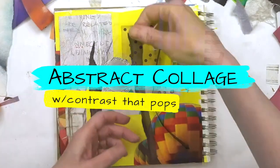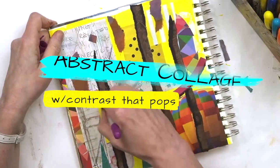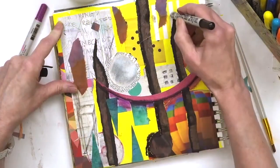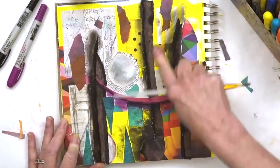Hello, hello, hello! Karen here. Today I'm doing an abstract collage and I am going to share with you some tips on how to add contrast to your collage and make those elements pop.